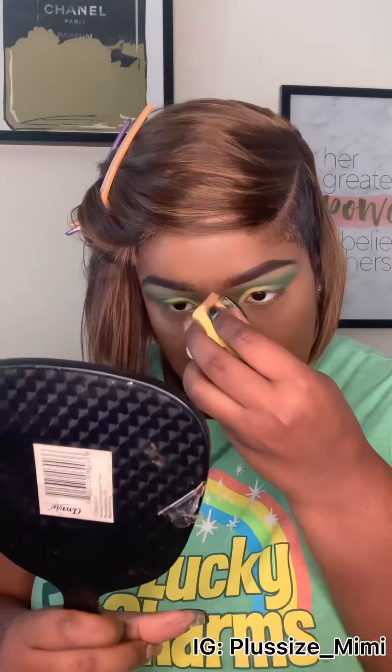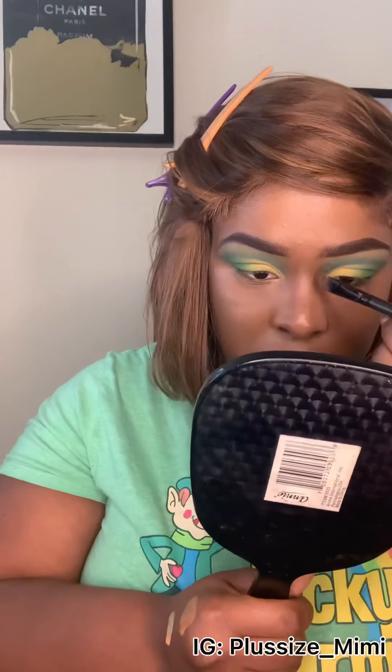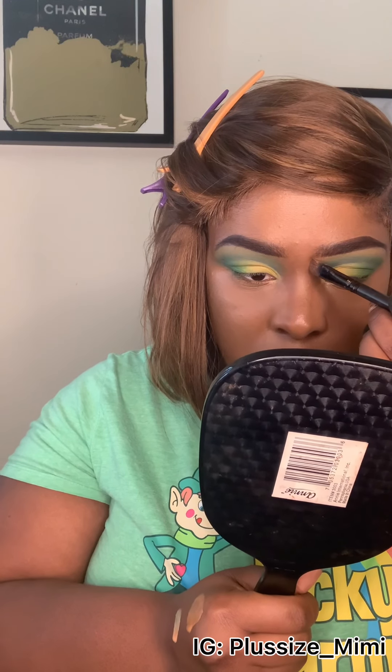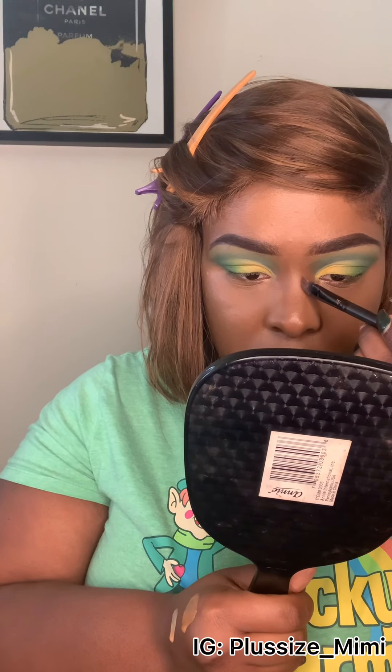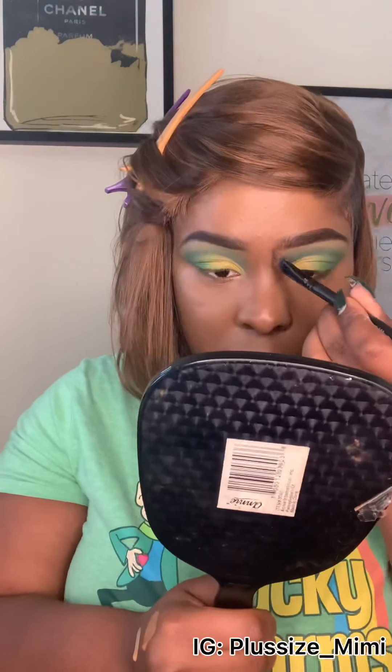We're putting the Ruby Kisses setting powder on to set everything so it won't crease. Now I'm doing my nose with a damp sponge, going up and down. I'm using a Ruby Kisses cream contour palette — I'd never used it before. The light brown didn't even show up, so I ended up using the dark brown, and that did exactly what it was supposed to do.